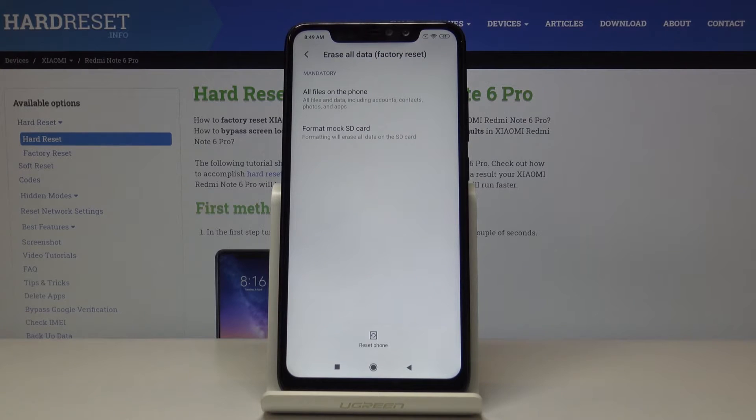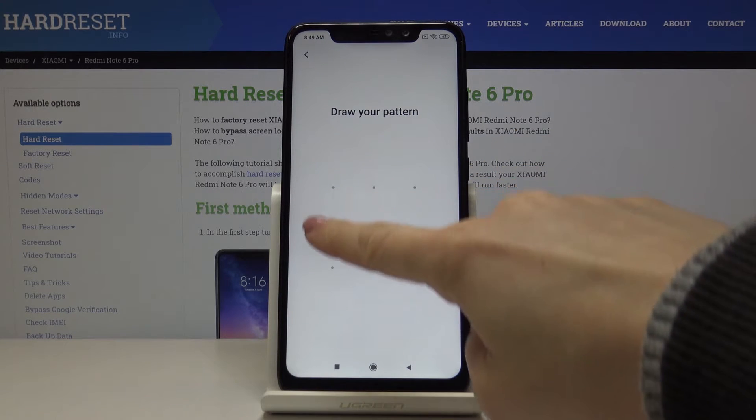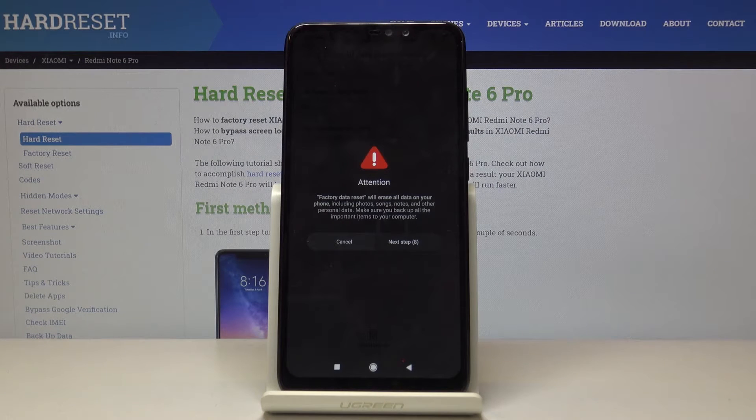And if you really want to reset all the device's internal storage, including your Google account, passwords, and all data, just click on Reset Phone. Now we have to draw the pattern and then just wait a couple of seconds. You have to be aware that it will erase all your data.